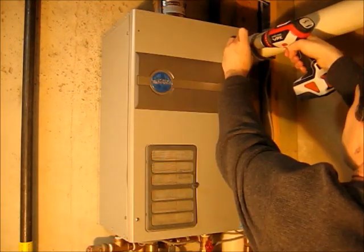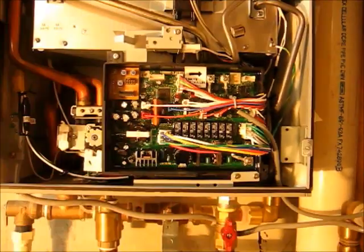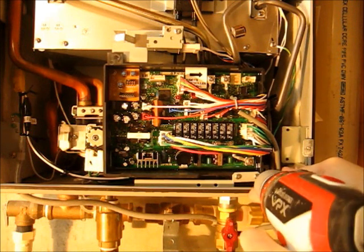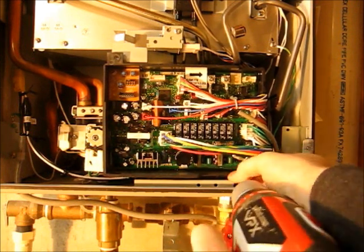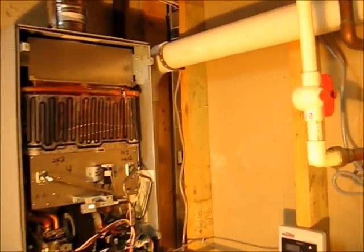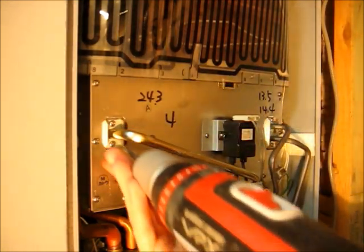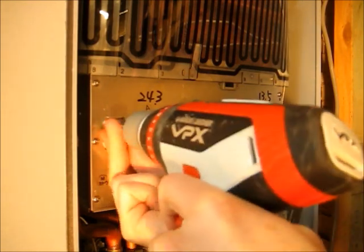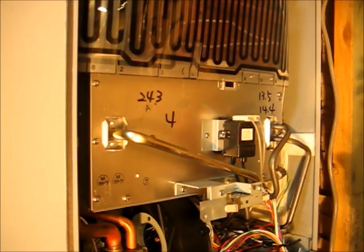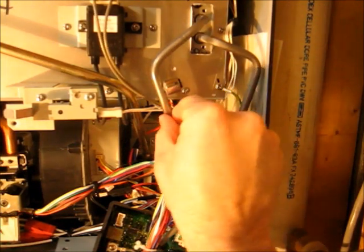Next, we'll take off the front cover. Next, we'll remove the printed circuit board box and let it hang. Next, we'll remove the gas supply line clips. Next, we'll remove this clip across the back that holds these three gas pipes in.